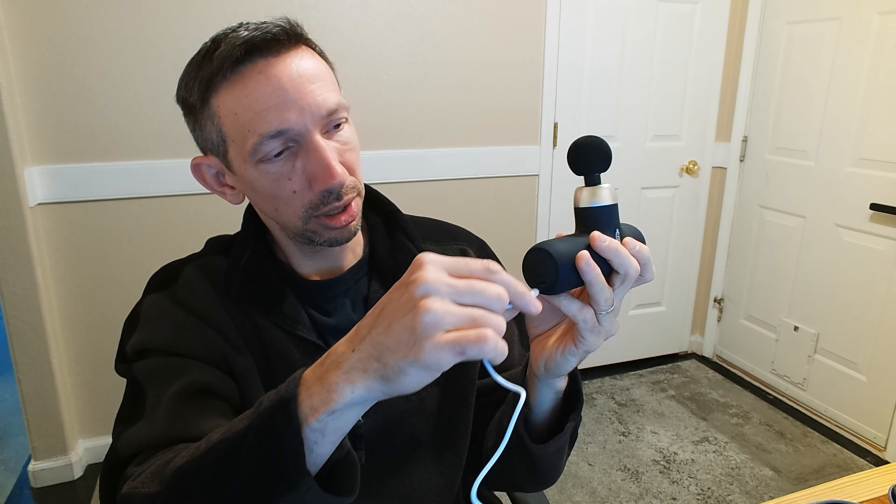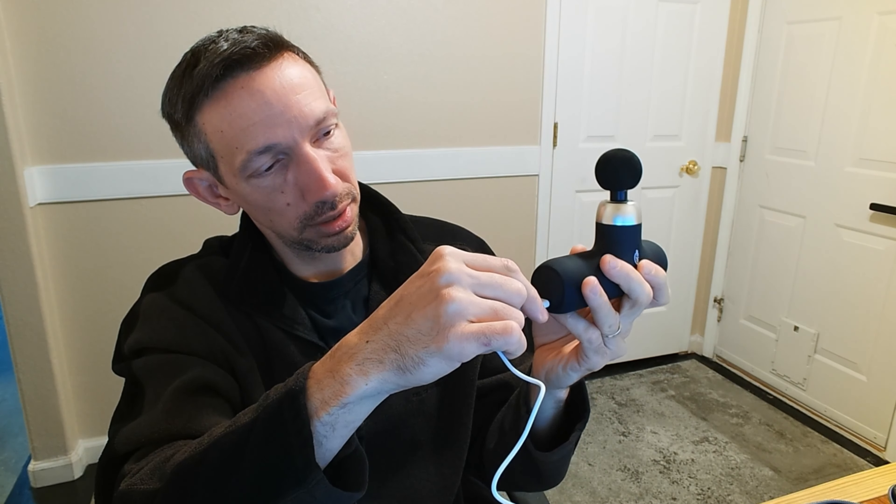We're just going to take our USB-C cord here and plug it in. After a long day of work or play, massage feels really good and helps get your muscles to recover quicker. You can see it has that little indicator light — flashing means it's charging up, and when it turns green we are ready to go.